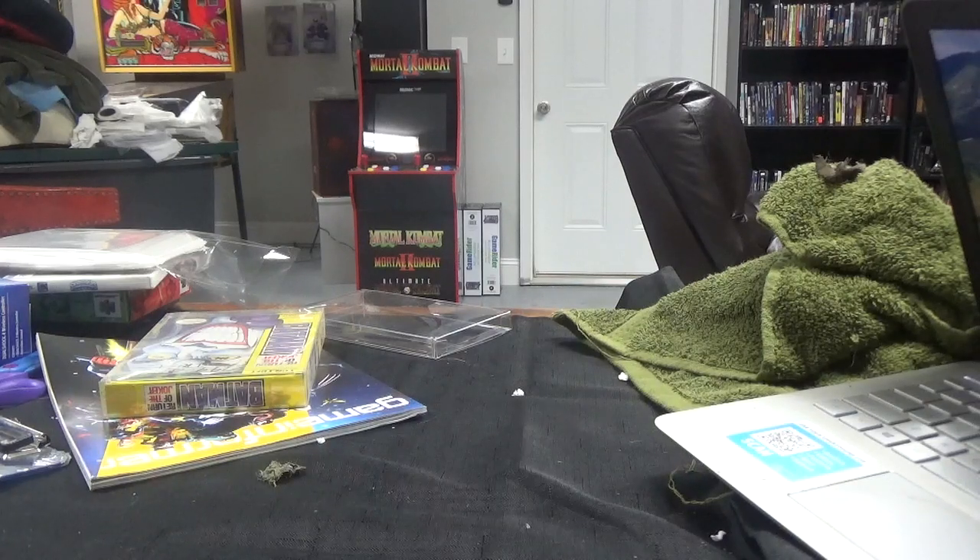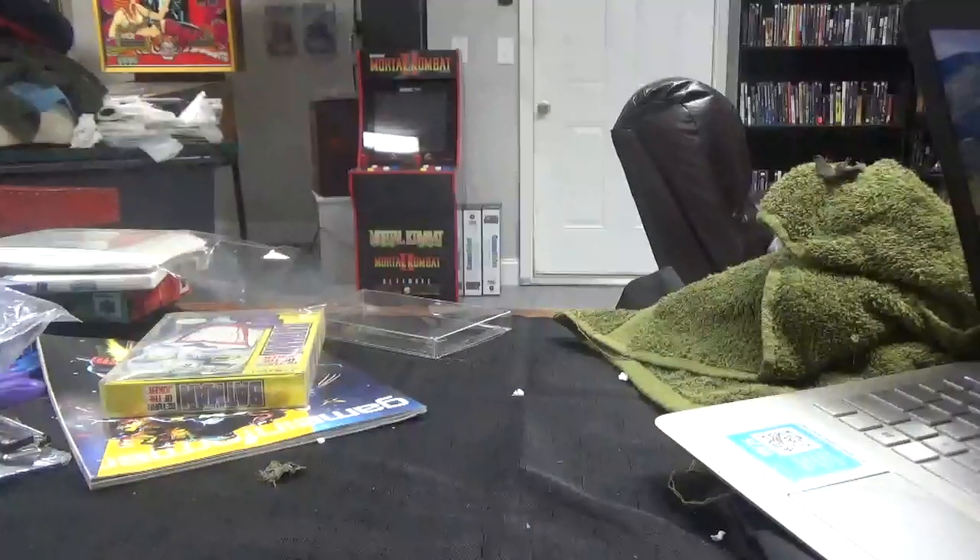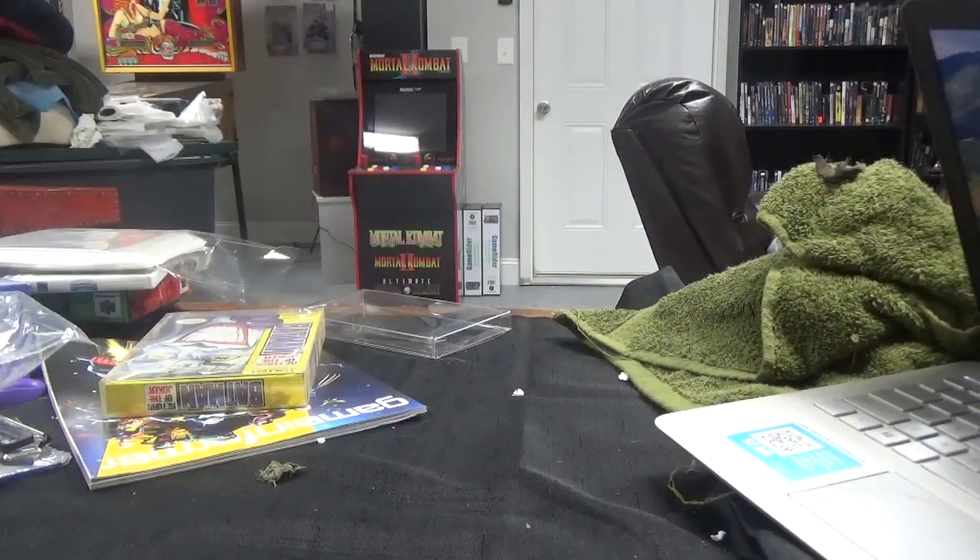First up, we have a Ghostbusters Stay Puft Marshmallow Man. This is not going to be in any particular order.